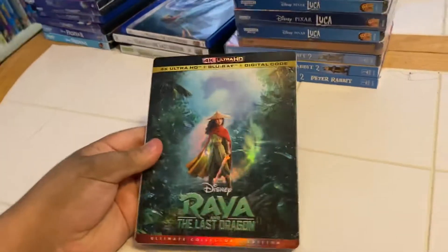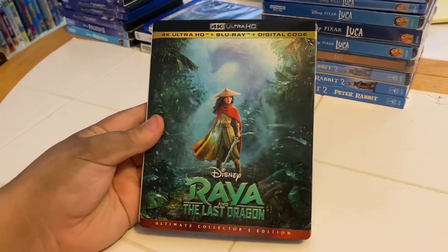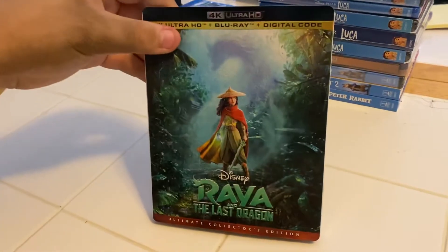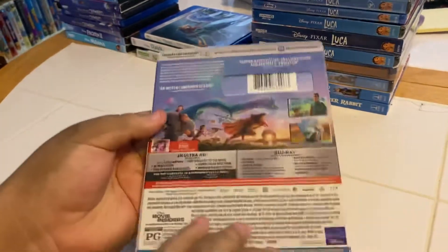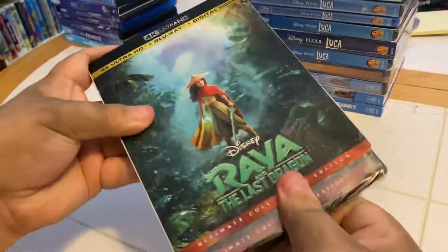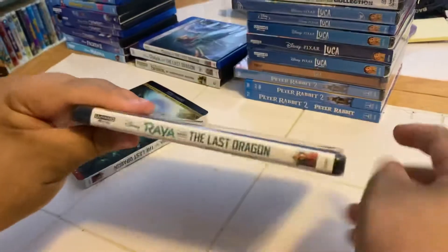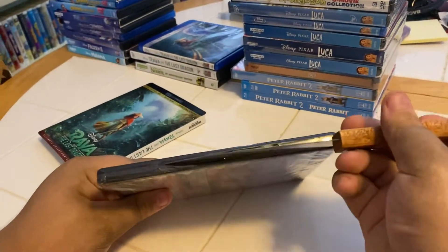Here we have the 4K Ultra HD Blu-ray and digital code of Disney's Raya and the Last Dragon. Front side, other side, and the back — inside we have the case with matching cover.